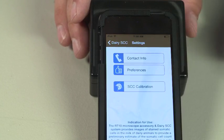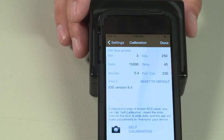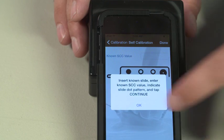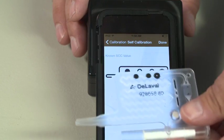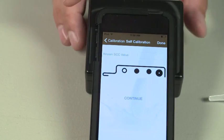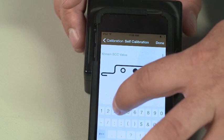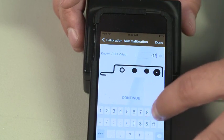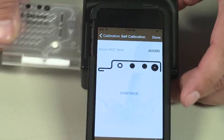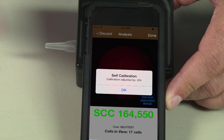To self-calibrate, tap Settings. Tap SCC Calibration. Tap Self Calibration. Tap OK on the alert message. Align the dot patterns. Tap Known SCC Value and enter the value. Insert the slide. Tap Continue. You will receive an alert message that the settings have changed — hit OK. These new settings will take effect on the next test.